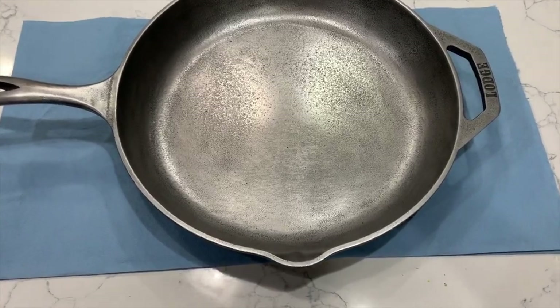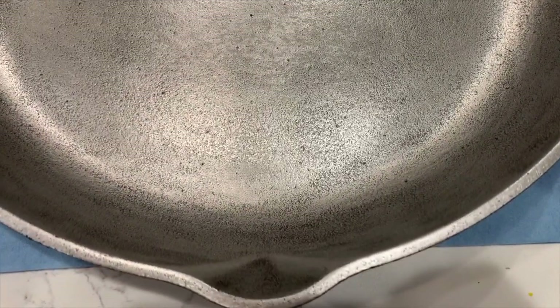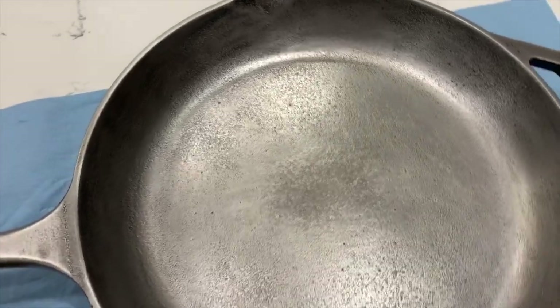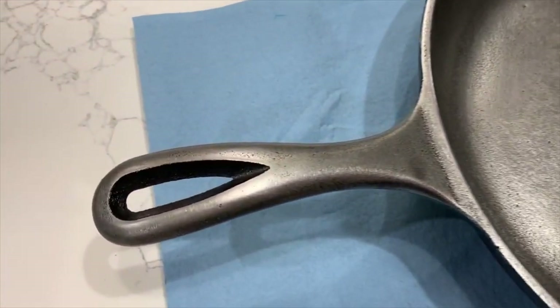After finishing sanding and wiping out all the dust, this is what the cast iron looks like. It's very smooth on the surface — it actually looks very silver, almost like stainless steel. You can still see a lot of pits in it, but that's just the nature of how cast iron is.